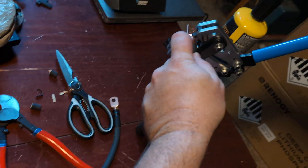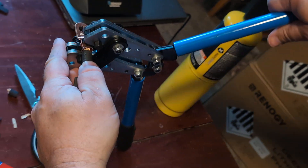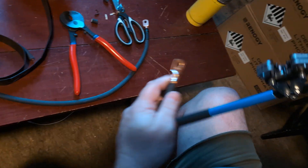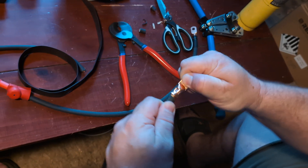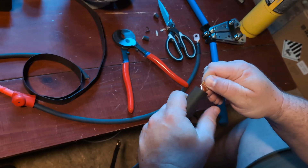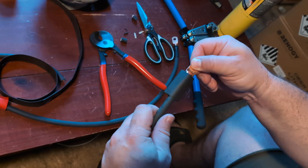We're going to put that back in the crimper, get it nice and halfway, and then push down. There's our nice solid crimp, and again that is not moving. So we put our heat shrink tubing on, again just at the shoulder.